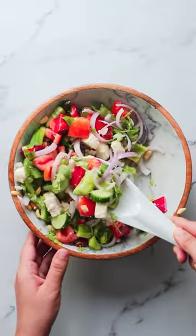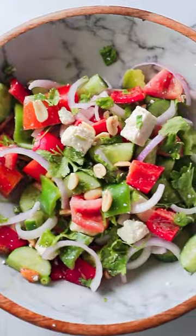Mix it really well and your vegetable salad is ready. This salad is so easy to make that you are going to make it every single day. I'll see you soon in the next episode. Bye!